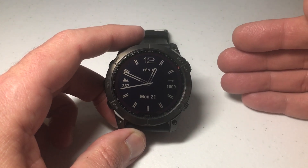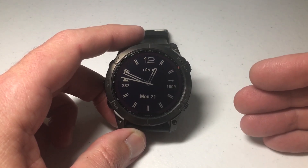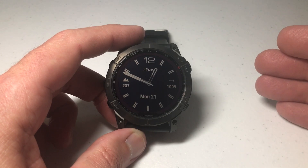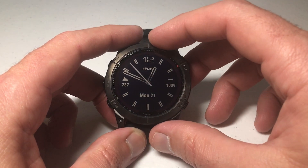So you've gone out to the Garmin Connect IQ app and you've downloaded a bunch of apps on your watch, and now you want to remove them. Maybe you need some space, or maybe you just have apps that you're not using and you want to clean your watch up a little bit. How do we get them off?